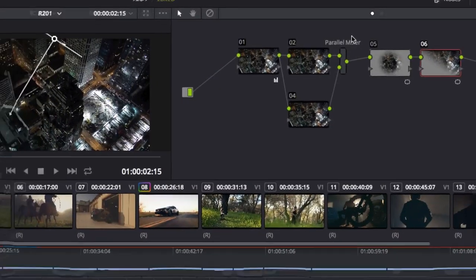We'll also cover some extended features like external mattes, compositing, or how to add grain or scratches to your image.